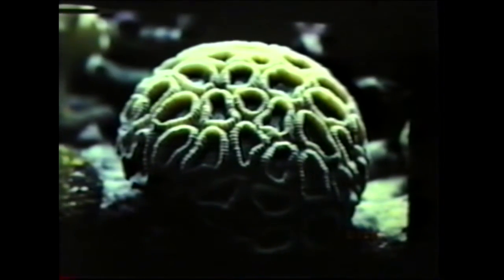Now we get into what I guess we can call medium polyp stony corals. These are generally characterized by doing better in aquariums with bright light — VHO lighting and metal halide lighting — strong water movement, and you really need a well-skimmed aquarium.